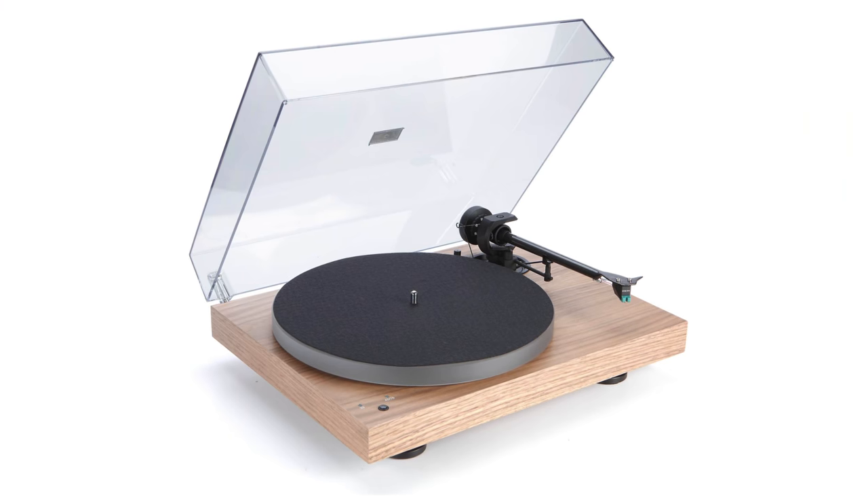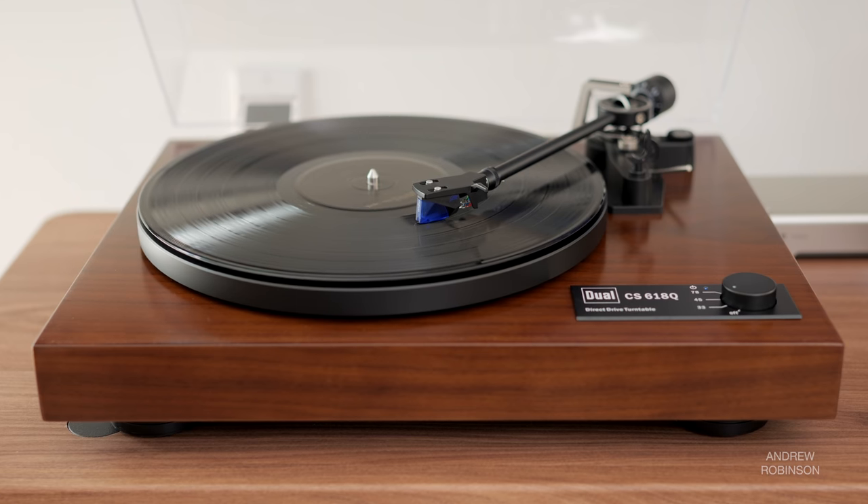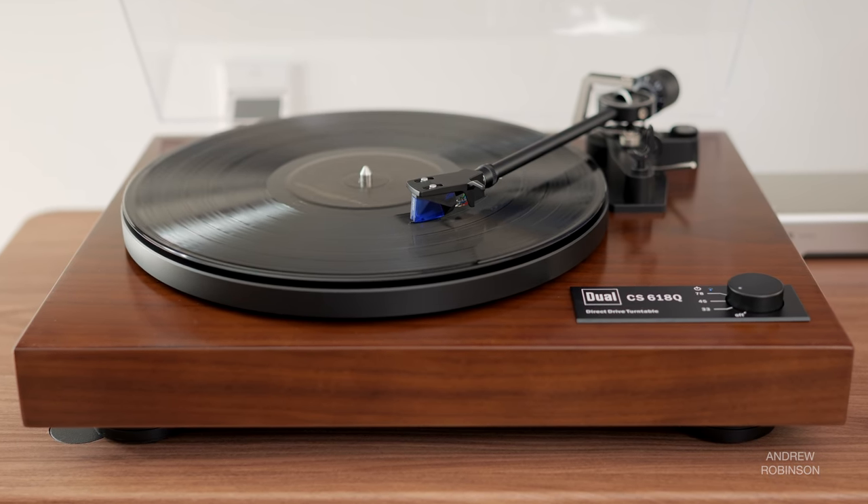But the Dual isn't perfect. I wish the finish was more matte than gloss, especially considering the Dual's price. Compared to the Project X1, the Dual's plinth — while dense and well-made — looks cheaper than I would have liked. I think the platter could be a little better. Performance-wise it's absolutely fine, but stylistically it's a bit drab — dare I say, cheaper looking too.